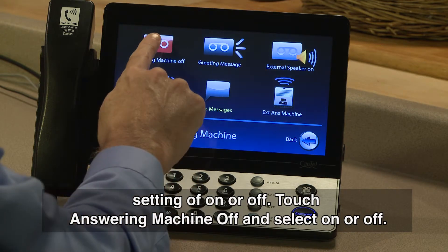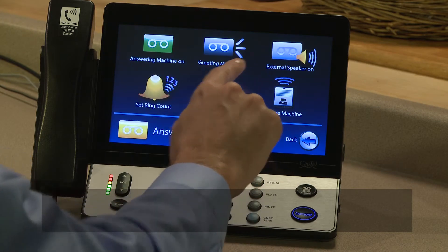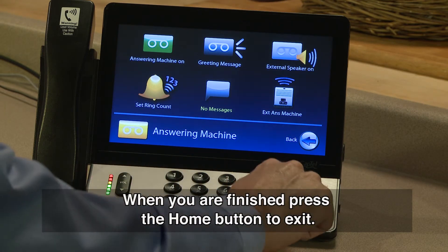Touch Answering Machine Off and select On or Off. When you are finished, press the Home button to exit.